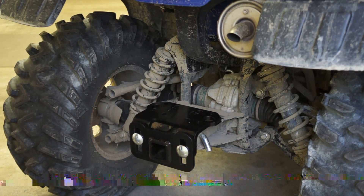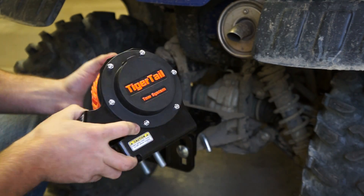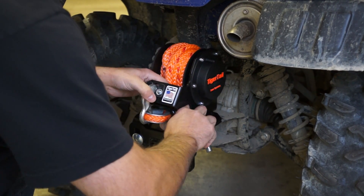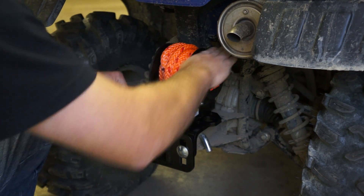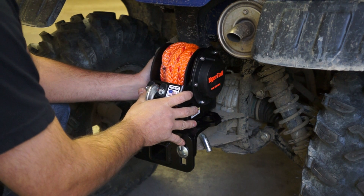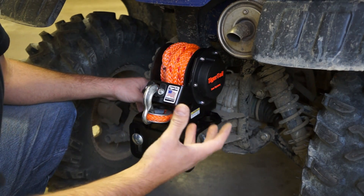Grab your Tiger Tail — usually put in two bolts, which makes verifying clearances a lot easier. Clearances: three inches to the muffler, about four fingers and an inch between the Tiger Tail and any other accessory or standard equipment. Do verify the exhaust is not directly hitting any part of the Tiger Tail.